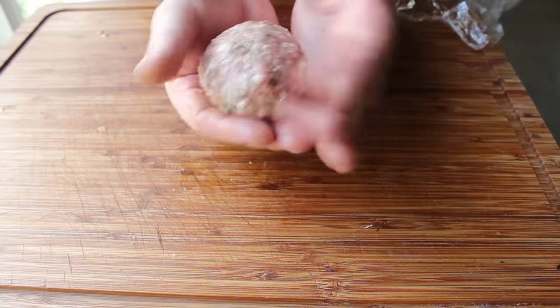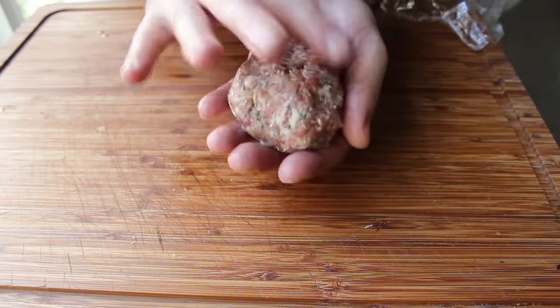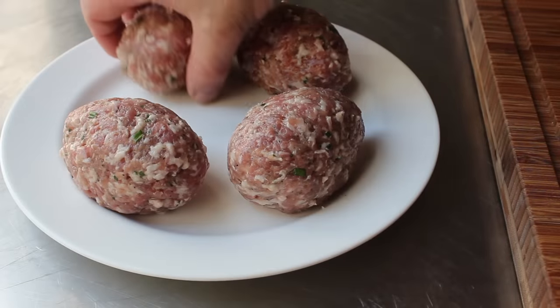The wet fingers are key — just like when making meatballs, wet hands make smooth balls, and it's really the same thing here. I went ahead and encased all four eggs in sausage, at which point they're ready to bread.